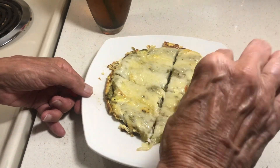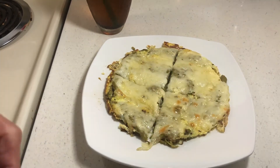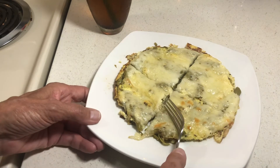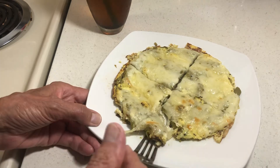This is a pretty filling meal — you're not going to get hungry unless you're really, really starving. This is good.